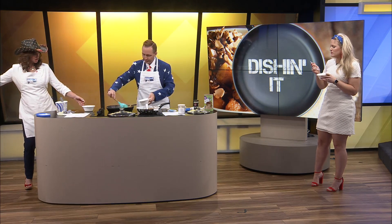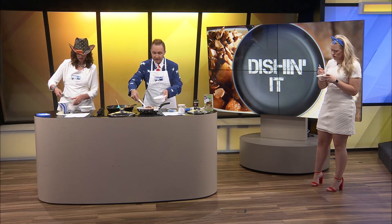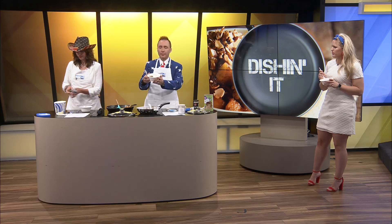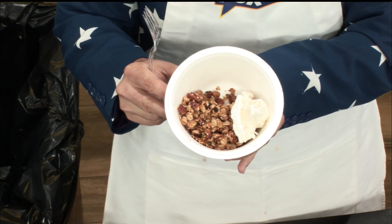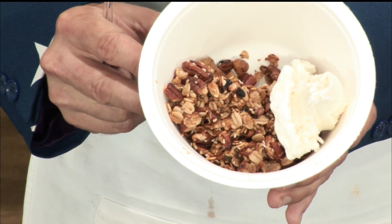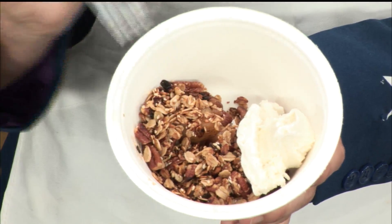There's one more scoop. Does everybody have forks? It might be really hot to eat, ladies. The recipe said you could put ice cream or just whipping cream. But I think it looks beautiful — you can see the apples underneath. Get some ice cream with that first bite. Oh my goodness, it's so good.